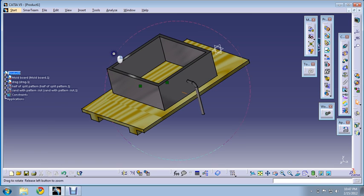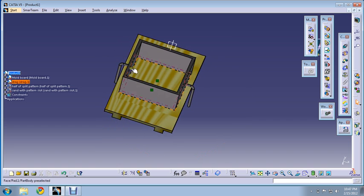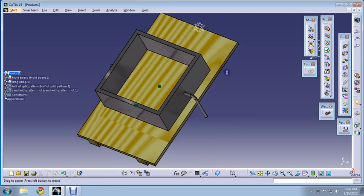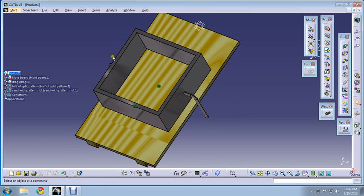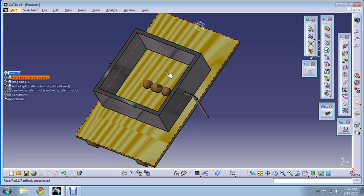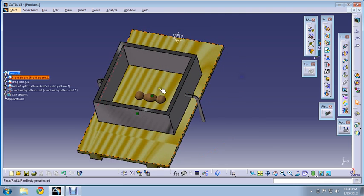We have placed the drag in the upside-down position in the center of this mold board. Now what we'll do is place the drag half of the pattern in the center. In this way, we have placed this split pattern — the drag half pattern — in the center of this box.